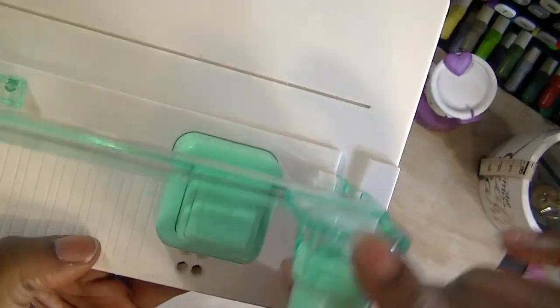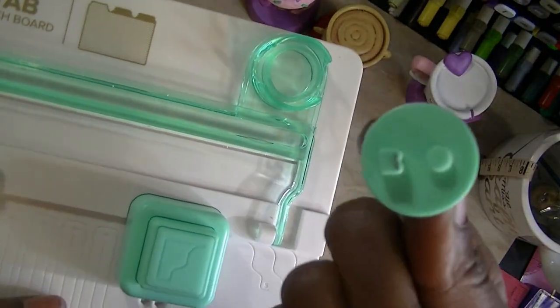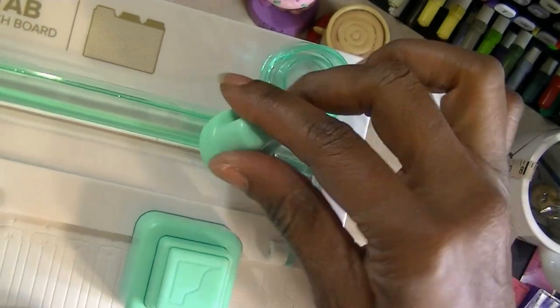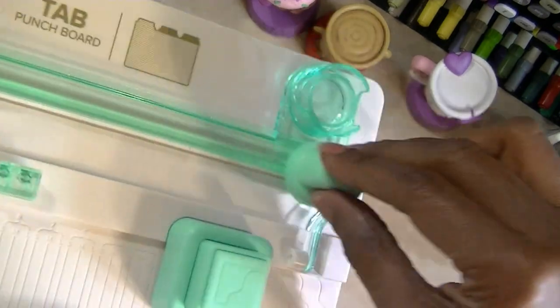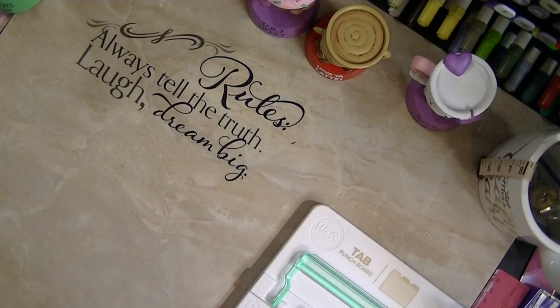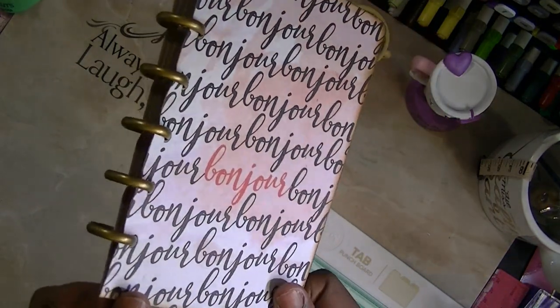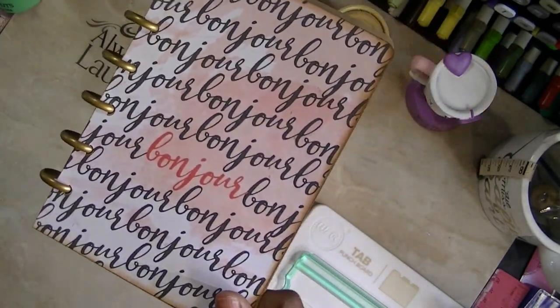This little cutting tray — if you all remember Creative Memories Cutting Systems, I still have mine. All you do is your same concept and cut. I'm going to show you what I put together just so that you can see how easy it is to come up with. And I use my 365 binding system.